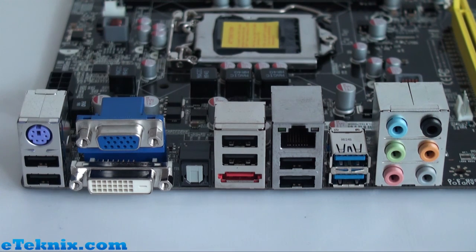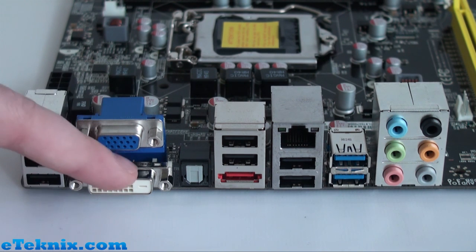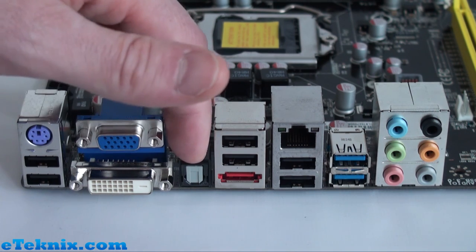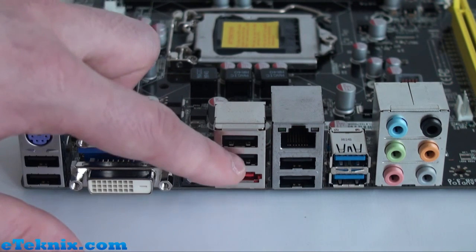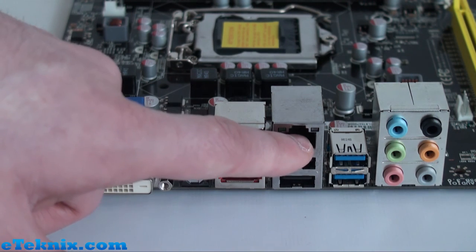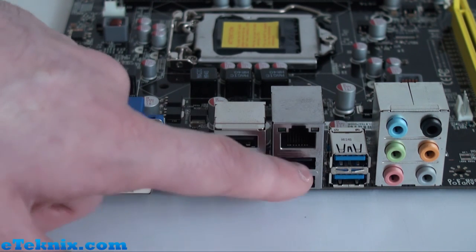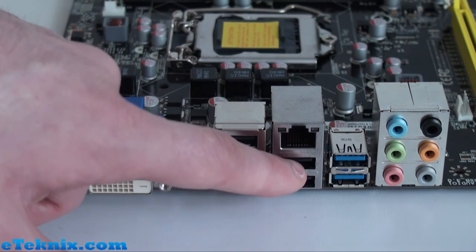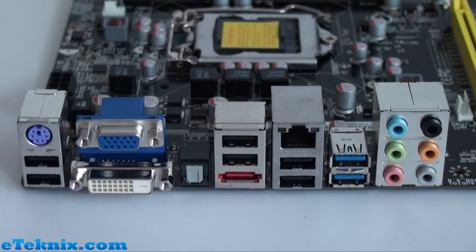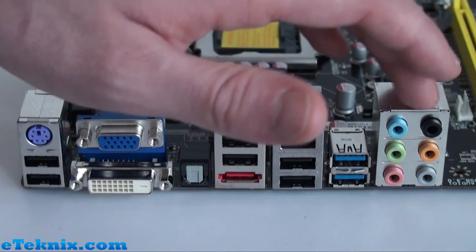The rear I/O panel has plenty of connections: a PS/2 keyboard port, two USB 2.0 ports, a VGA D-Sub port, a DVI port — sadly no HDMI or DisplayPort — an optical SPDIF out port, another two USB 2.0 ports, a red eSATA port, a Gigabit LAN RJ45 port, another two USB 2.0 ports, two USB 3.0 ports identifiable by their blue colour, and finally eight-channel audio.